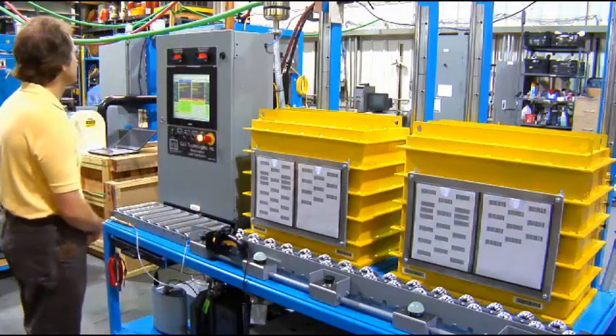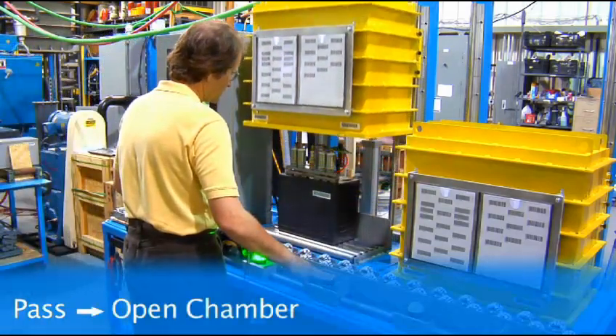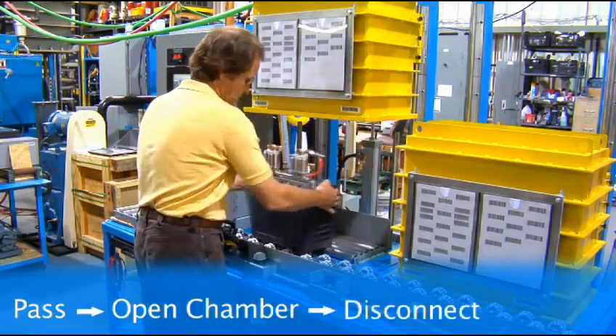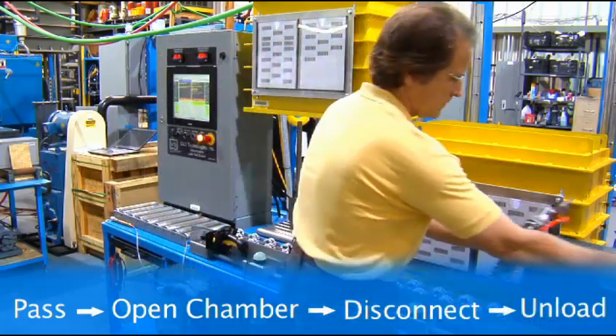Once the battery case has completed its test, the system will provide an indication of the pass, fail, or no test result. The green light indicates the part has passed. The operator disconnects the fill hose, removes the test fixture, and moves the tested product down the line.